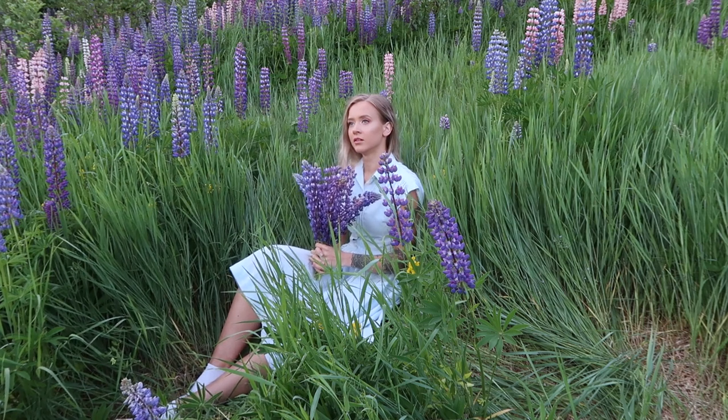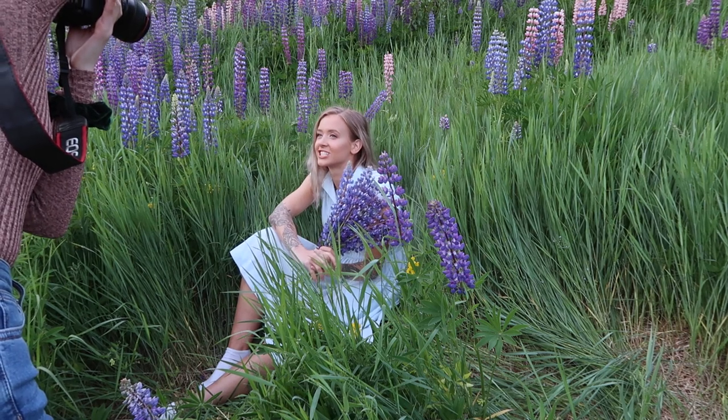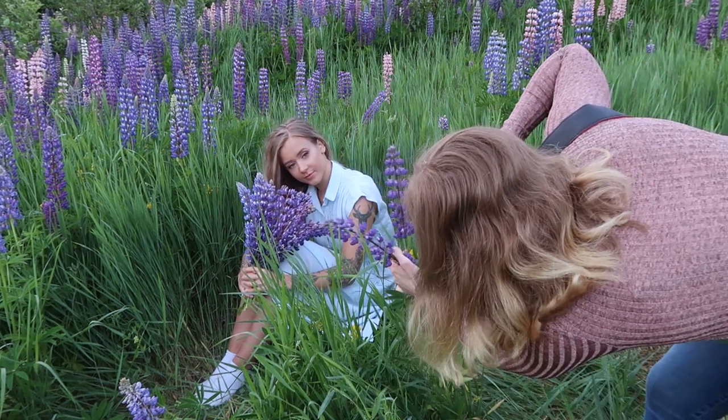Before wrapping up the photoshoot, I just wanted to take a few portraits with some flowers in front of the lens, because I really liked that effect. And I thought the pictures turned out really cool with two flowers in front of the lens.